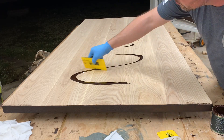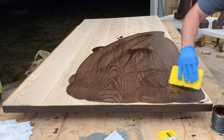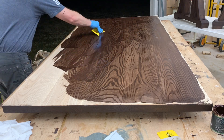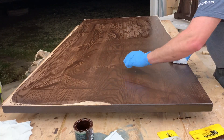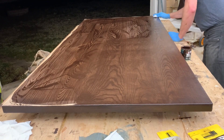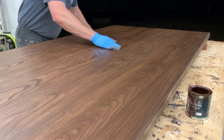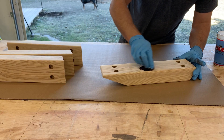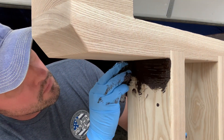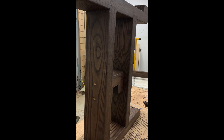Before we put anything else together, we're going to pre-stain as much of this as we can. I'm using Rubio Monocoat in chocolate for this, and it turned out pretty good. With Rubio Monocoat, you only have to apply the finish one time. So you put it on, and then you buff it in, wait a few minutes, and then remove all of the excess. We're going to do that for our angled pieces, and we're going to do that to the base — we're going to get into all of the little pieces and places, that spot right there. It turned out all right.